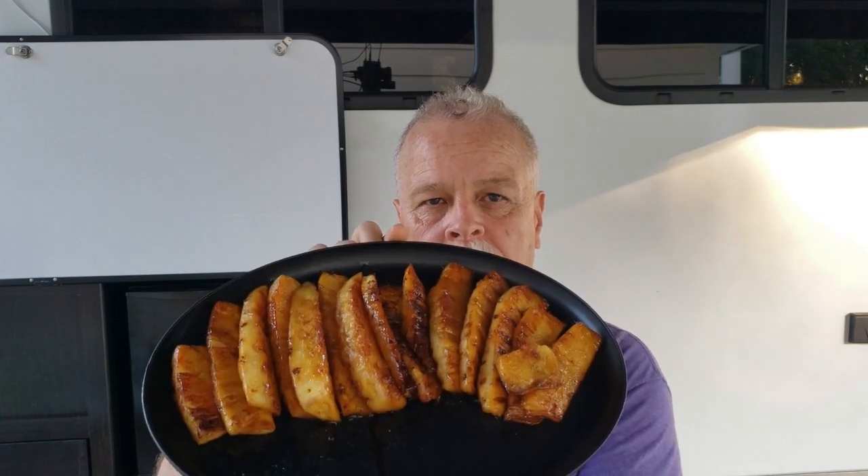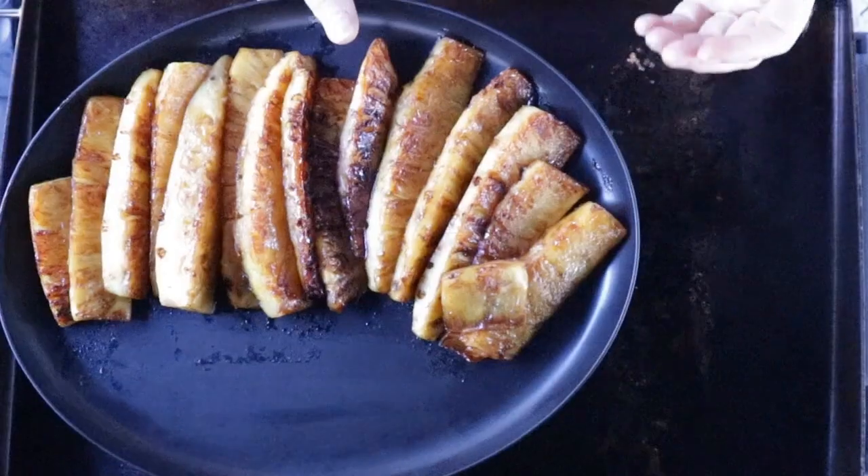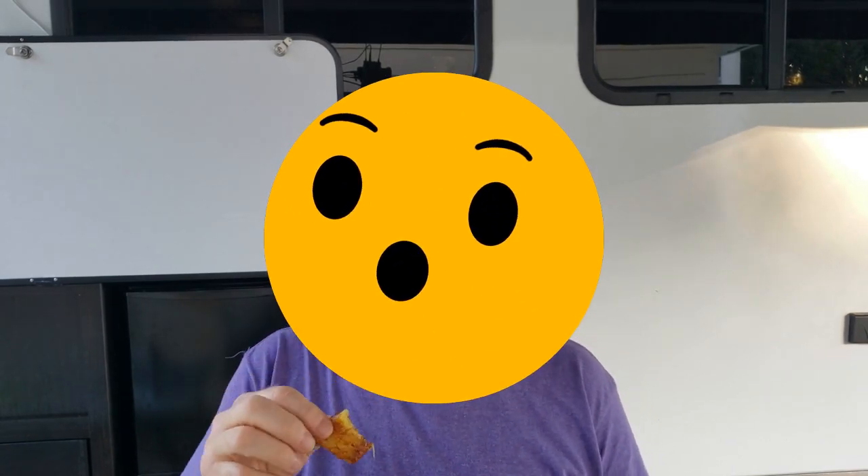My mouth is just watering — look at this beautiful plate. Look at that. It smells delicious, and I have one here — this is for the chef. Mm. This is delicious, guys.